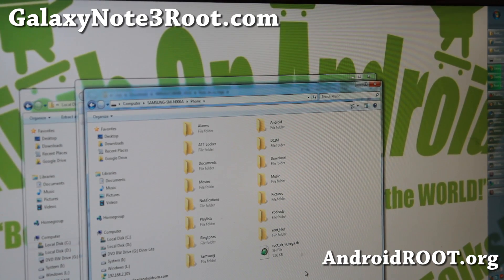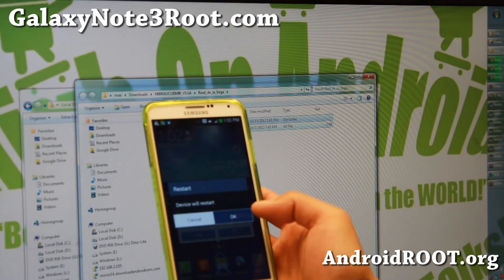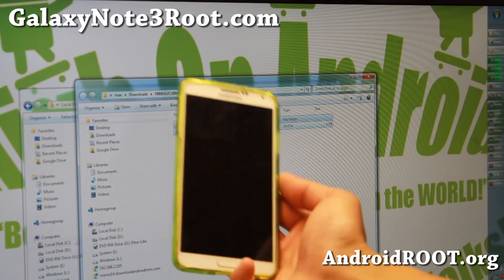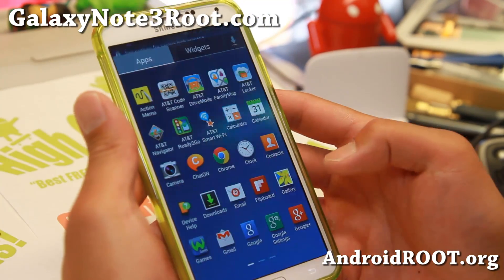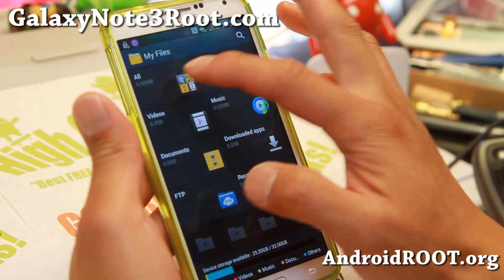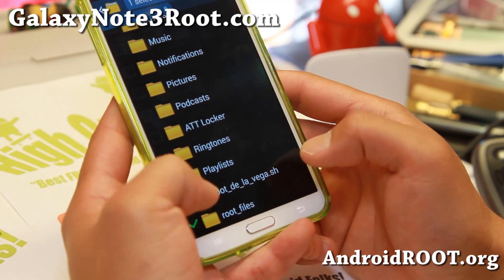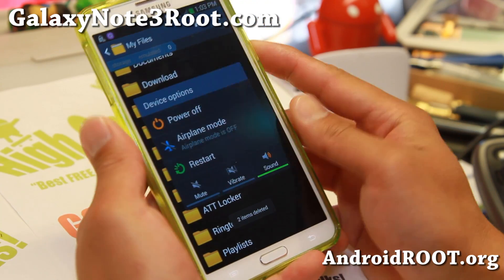Next we're going to reboot our phone. You can unplug the cable and restart. Once rebooted, you'll have to delete the files. Go to My Files and go to All, then go down to these two files you copied over earlier. Do a long press, select both, and delete. Then you're going to have to reboot one more time.